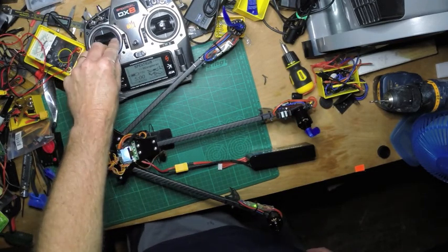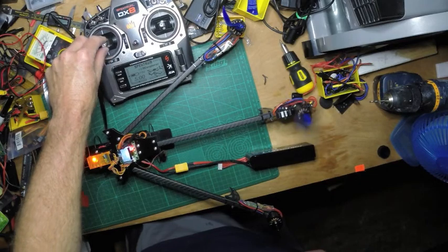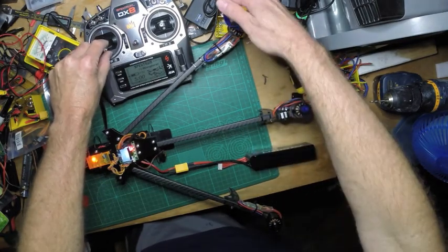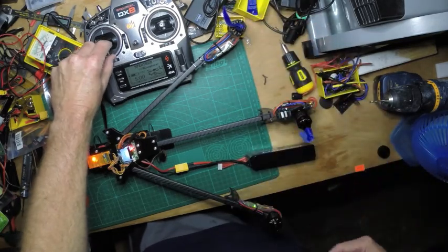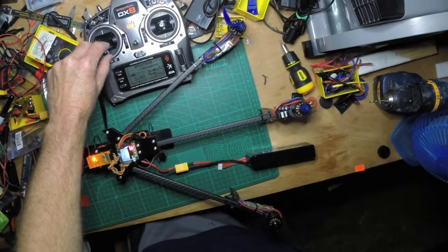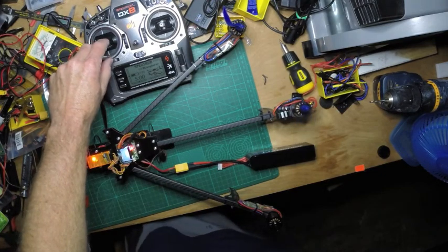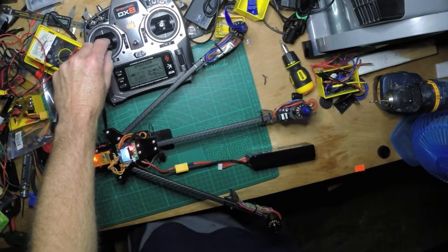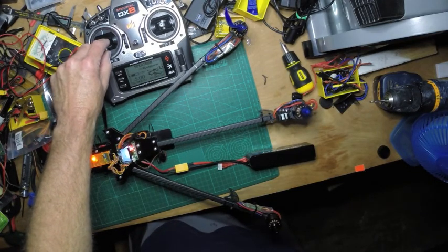As you can see, if I arm it, I have a problem with this motor right here. The forward right motor isn't coming on, and I noticed the ESC light wasn't coming on, so you can see that's a problem.